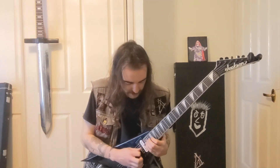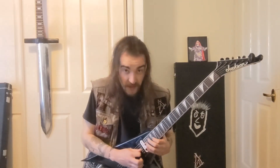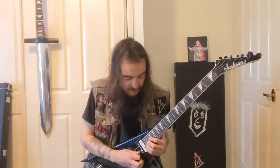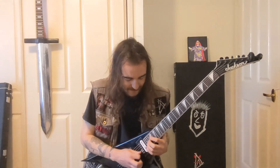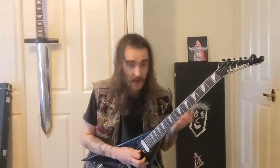Then 24, and then 21 on the G string, then 23, then back and forth between 23 and 24, ending on 23. Both parts of the solo together sound like this.